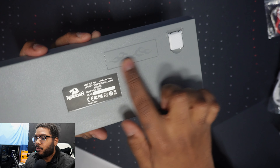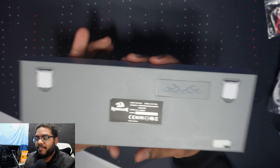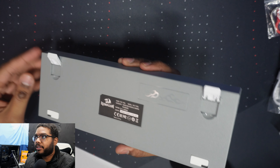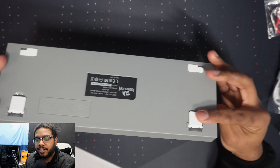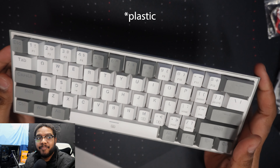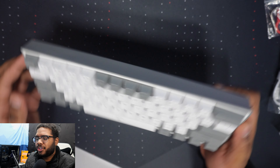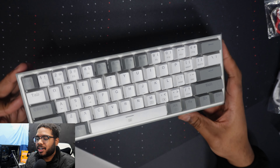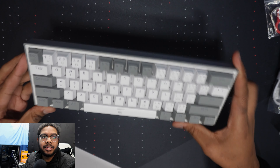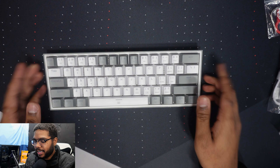Hey guys, what is going on? Welcome back to the channel. It's your boy Kobe. And like I said, we're going to be talking about the Red Dragon Fizz keyboard, also known as the K617, which I feel like is a way better name for a keyboard. So what we're going to be doing is an unboxing, breaking it down, showing you what it comes with, how it looks, how it feels, how the RGB works, and the whole nine to give you guys my take on this amazing 60% keyboard with a very weird name.